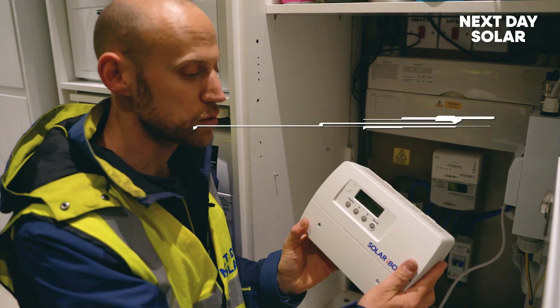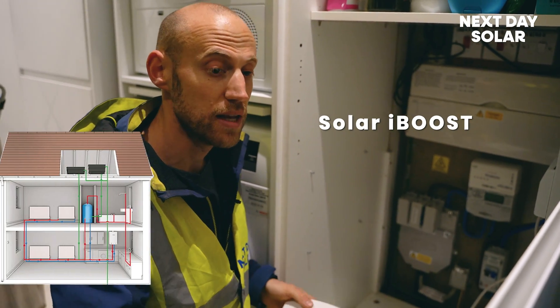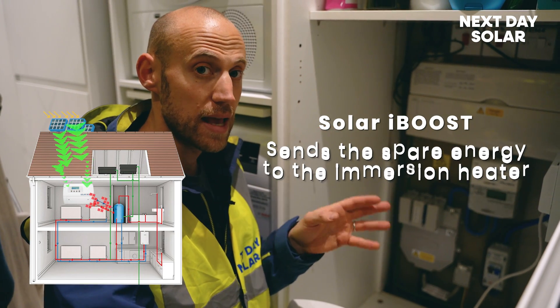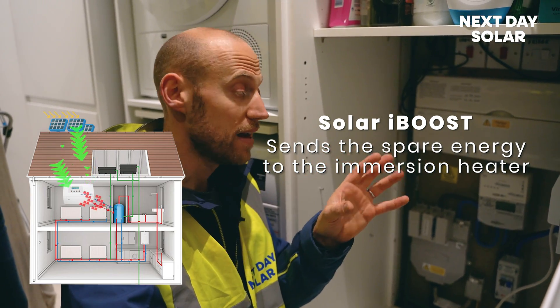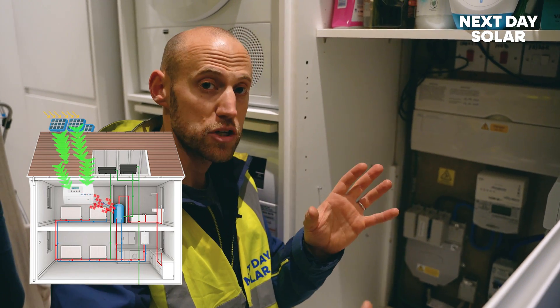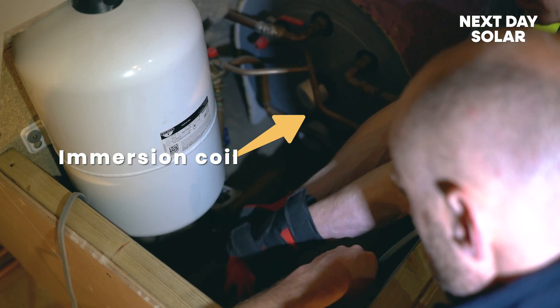One of the first things we're installing is called a solar iBoost. The benefit of a solar iBoost is it takes any additional, spare energy that the house isn't using and instead of pushing it back to the grid, it pushes it to the immersion heater. Most immersion heaters and hot water tanks are situated in a loft within a home if they have one — if not, it would be a combi boiler. In a slightly larger property you'll generally have a hot water tank with immersion coil one or two.